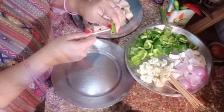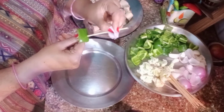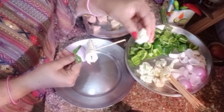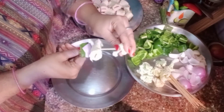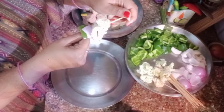Now we use skewers, like we do for paneer tikka, and we will add vegetables onto these skewers. You can see in the video: capsicum, then onion, then soya charp, then gobi — and we repeat this process until we fill the skewers. In this way, we will prepare the skewers.